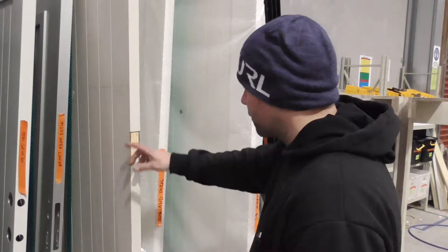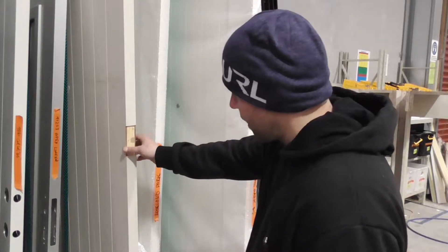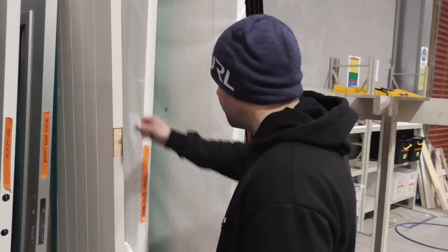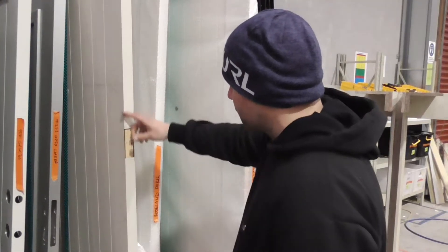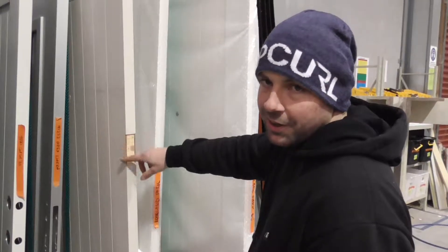And that's from the router — when it gets routed, it blows out the sides, and then we've got to take time cleaning that edge up. So what I've done is I've made a template. I can put it on there, slide around it with a knife, and then when I rout through it, it doesn't blow out the edges like that, and it saves me time cleaning it up.